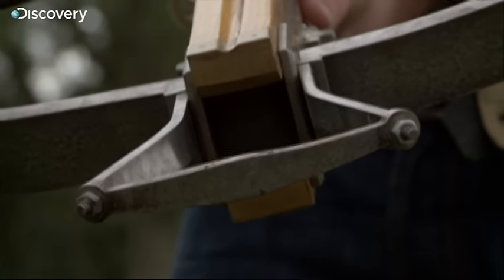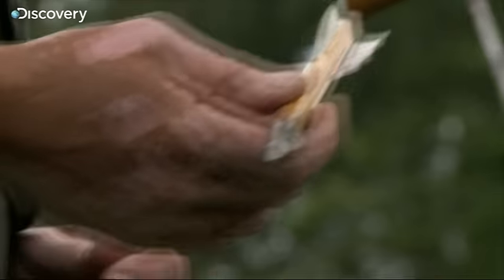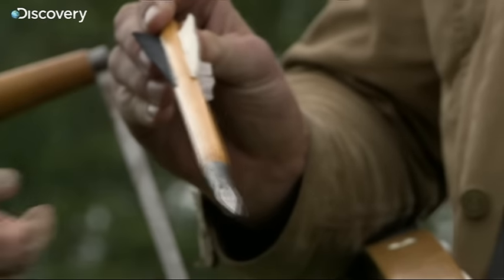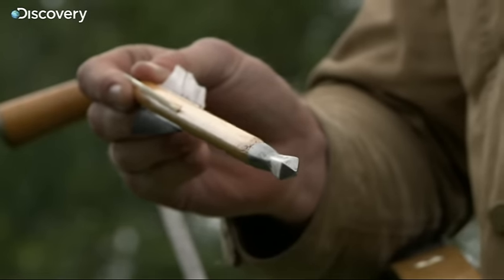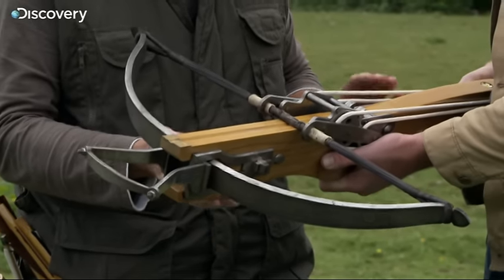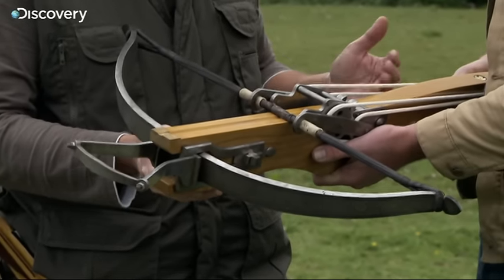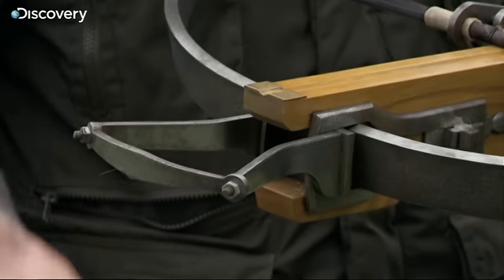And can it punch through armour? This is one of the reasons armour developed — to deflect lance points, arrows, but more importantly, these things. Nasty little thing, isn't it? This is, if you like, in the archery world, the heavy artillery. This is your sniper. Load it, you rest it, and then you watch. You see somebody who's worthy of a target — a knight — then you shoot him.